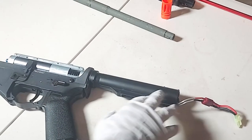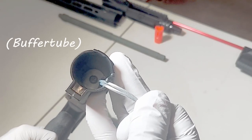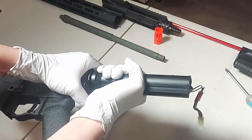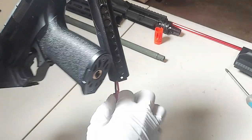Now we're going to need to take off the buffer tube. There's a Phillips head screw sitting at the bottom holding the stock tube in place. There should also be this little metal plate that you're going to have to redirect out.